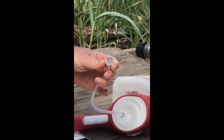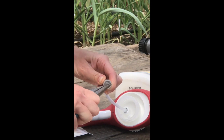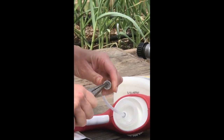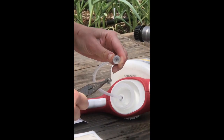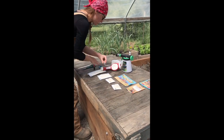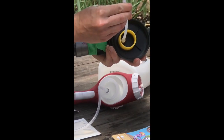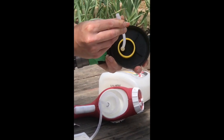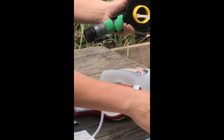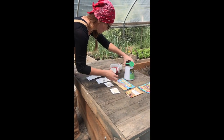Let's mix up the nematode solution. First, we're going to take out any kind of filter that is in the hose-end sprayer. Some come with these mesh filters that will also filter out the nematodes, so you want to pull that out. This one does not have one — it has a bigger filter that they will fit through, but not this fine mesh type.